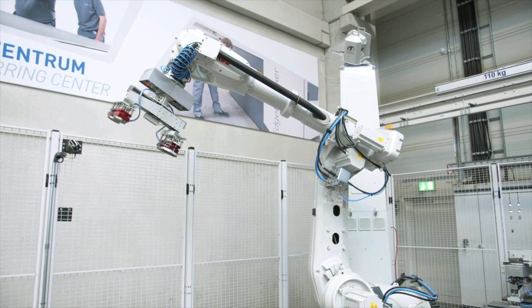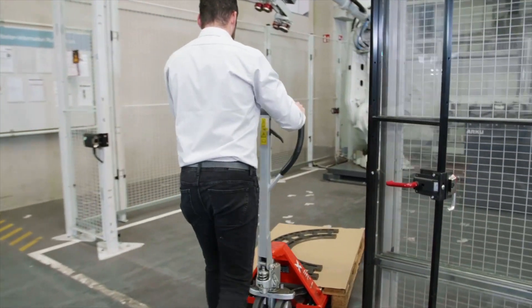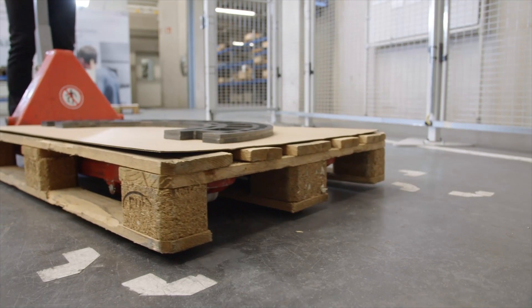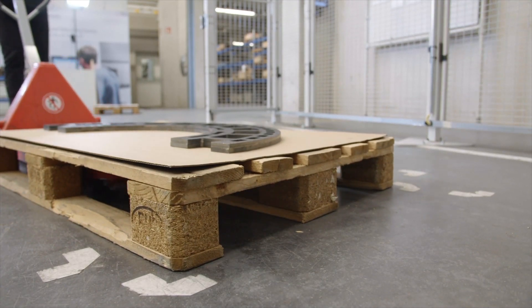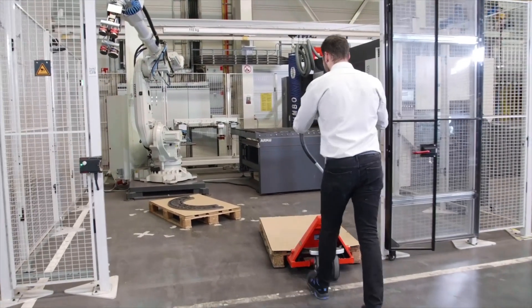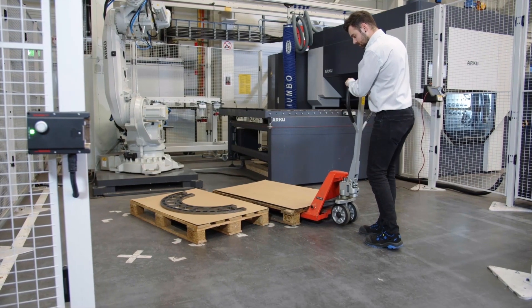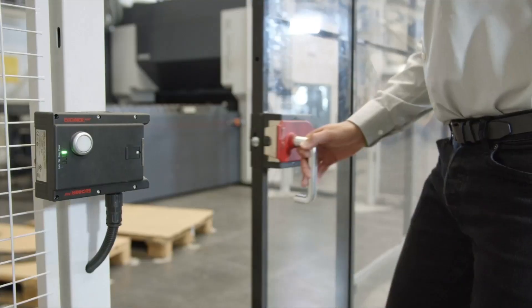The efficiency gain, thanks to the autonomous process, is quickly noticeable. The process starts with the preparation of the parts. These are moved into the cell on a pallet and placed in the designated work area. An empty pallet is also needed for placing the leveled parts later on. The safety fence is closed and the process can begin.